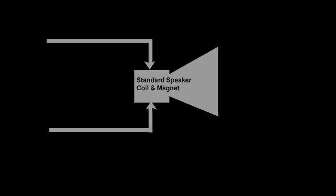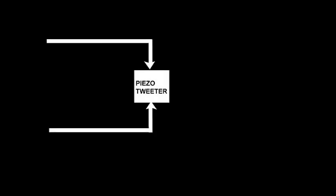But let's talk about this different type of beast — the piezoelectric tweeter. The piezo tweeters that you can buy out there are designed and manufactured for high frequencies, anywhere from mid-range on up to ultrasonic sound.